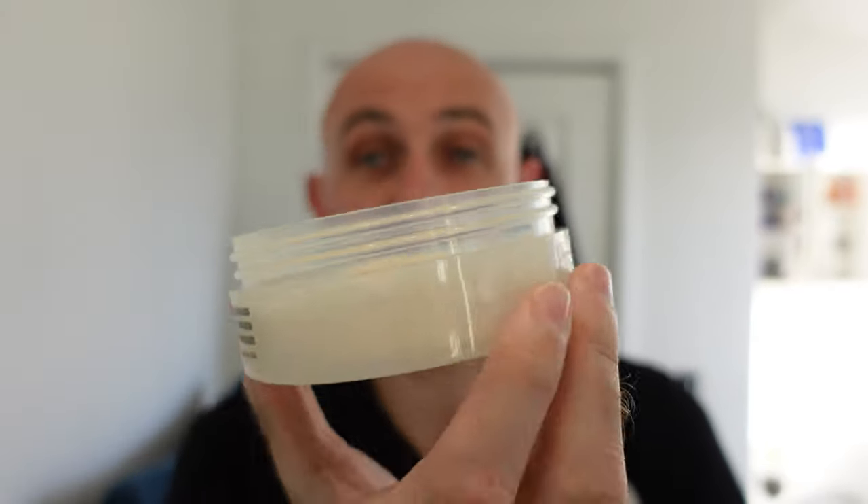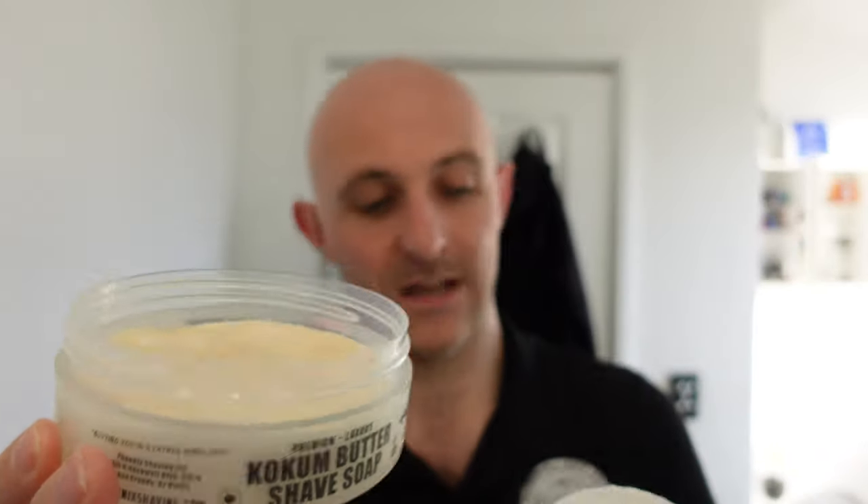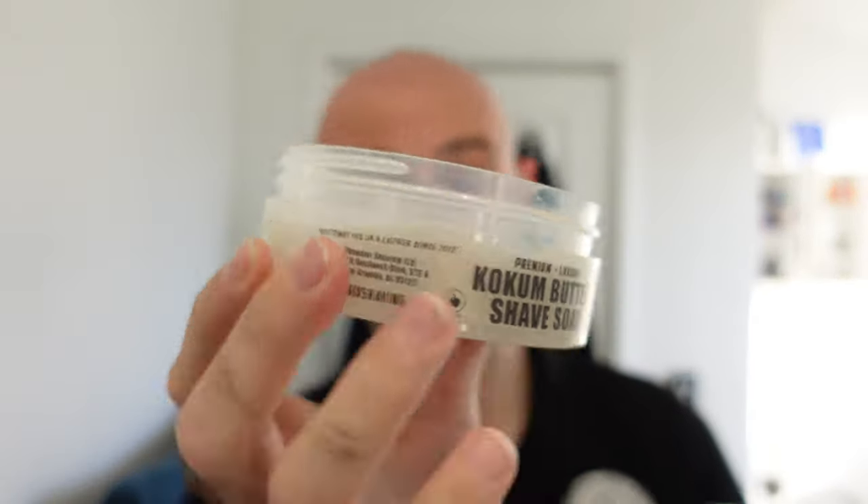I prefer the frosted clear — it looks like frosted glass, you can see the soap through it, and I think it's a little bit more classy looking. I like the matte effect label as well. However, the CK6 is still a nice looking tub with a nice label; I just think the Coke and Butter tub looks a little bit nicer.